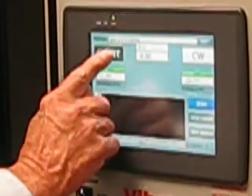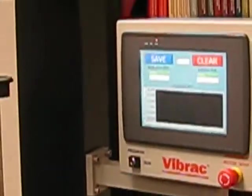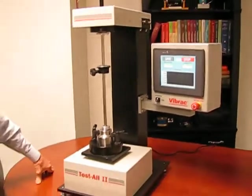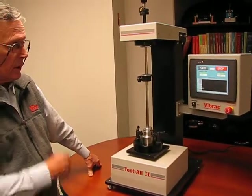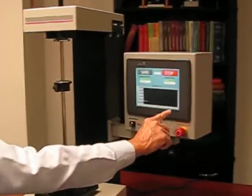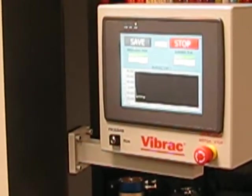Now we hit the start button and the test is initiated. First it will make a breakaway torque measurement. Then it will continue to drive through one complete revolution, displaying the torque on the screen as it goes.